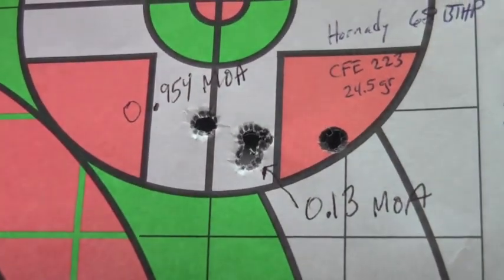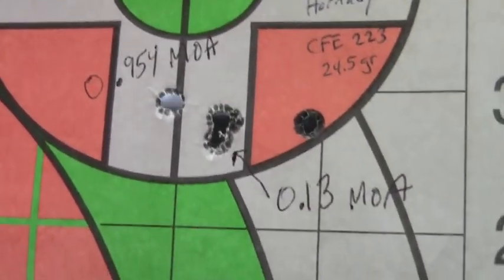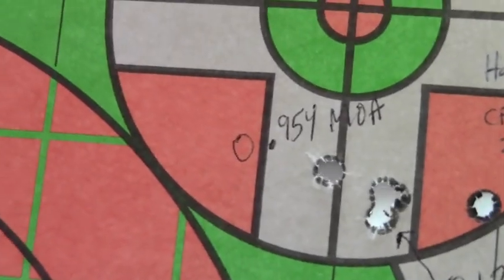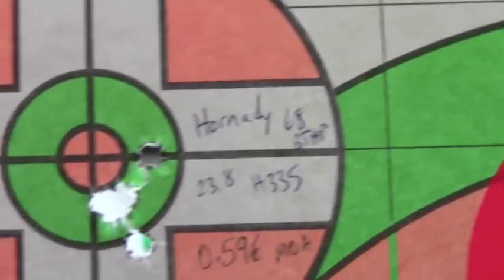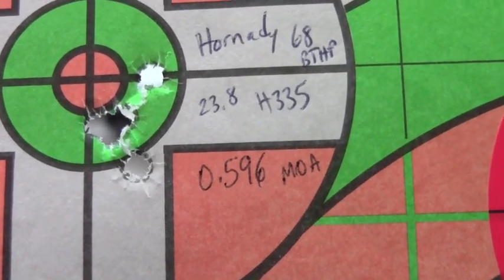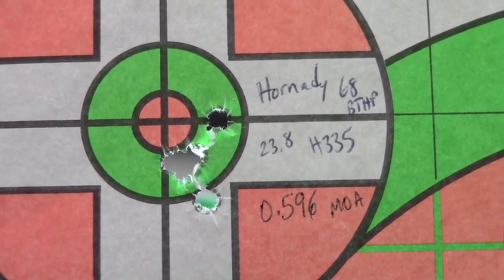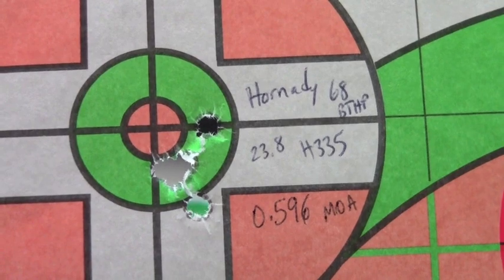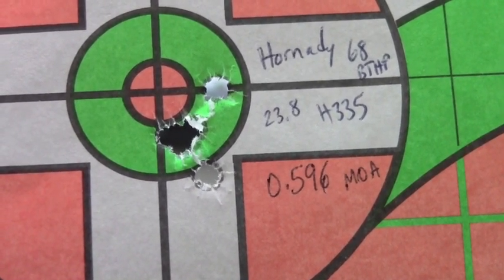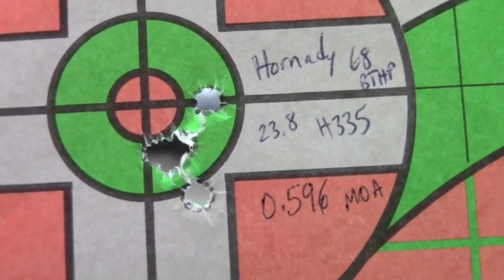That right there is a good indication of what this varmint upper is capable of. Here's that same Hornady bullet using H335 powder — no flyers here. I was able to get a very respectable 0.596 MOA group at 100 yards, and that's five shots. As you can tell, if you're a handloader or reloader, this is a nice upper to have because it's very fun to experiment with different charges and bullets.